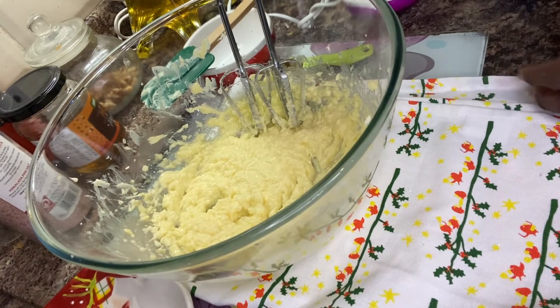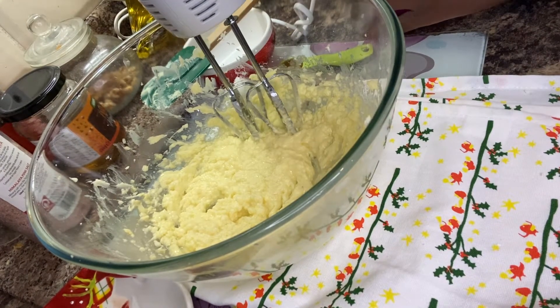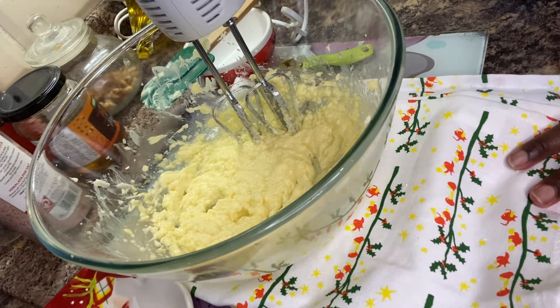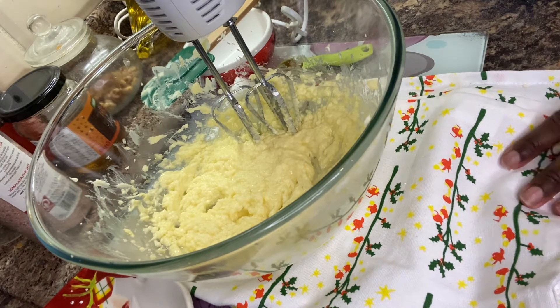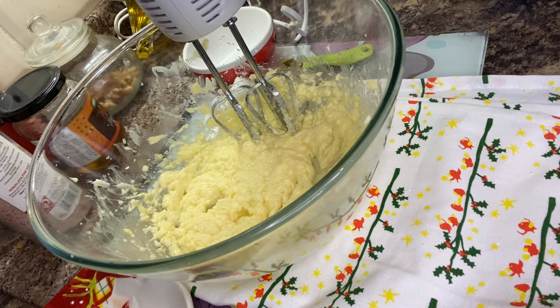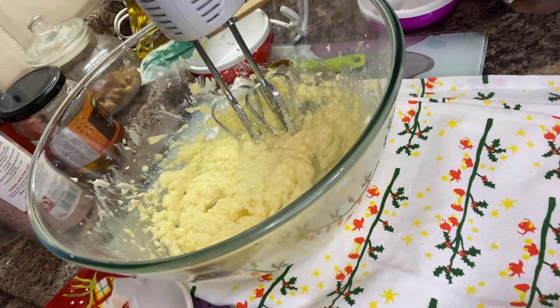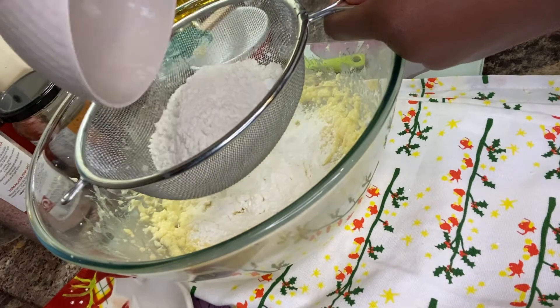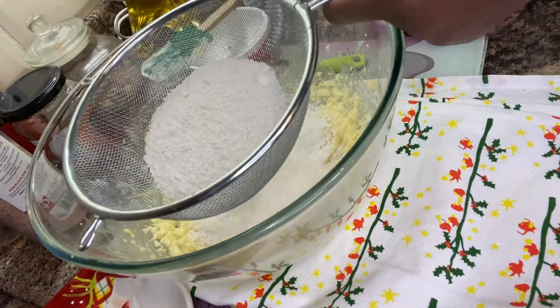Now we're going to add our dry ingredients. I'm going to mix both my cornstarch and flour together and sift it into our butter mixture.